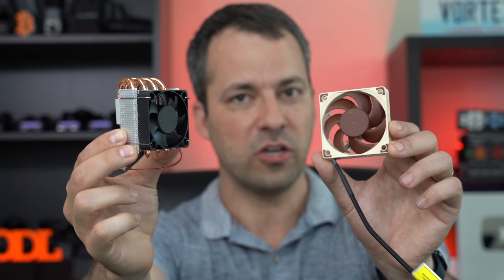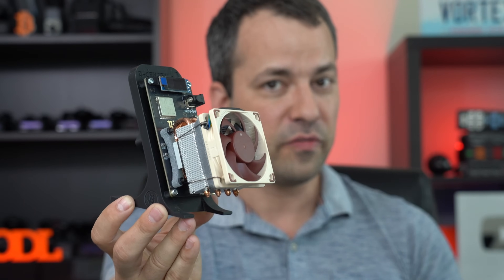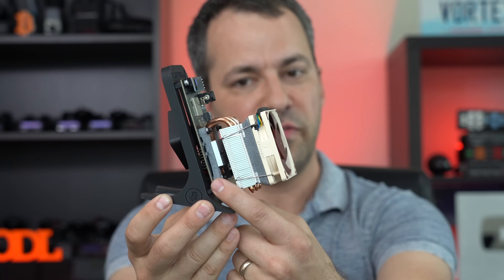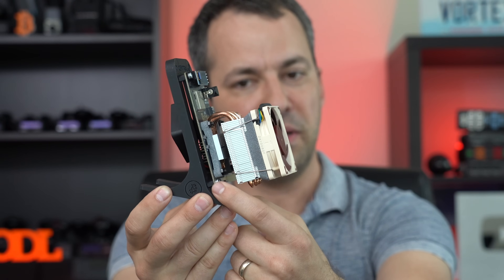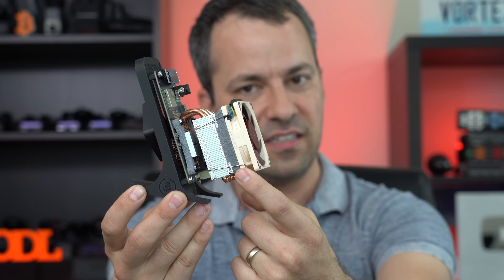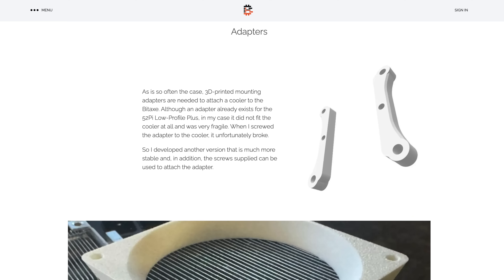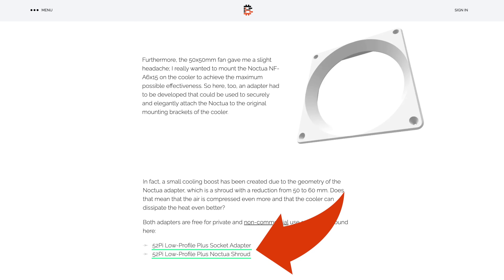Now out of the box, this heatsink actually comes with a small stock fan, but we are going to want to upgrade it. In order to put everything together, we're also going to need some custom adapters — one set to connect the heatsink to the bit axe itself, and a second to connect the Noctua fan to the heatsink. These adapters were also created by trendcraft and he's made the 3D printing files available so you can download and print them yourself, or send them off to a shop who will print them for you like I did.